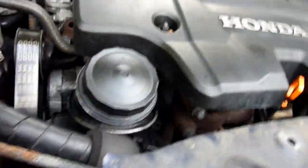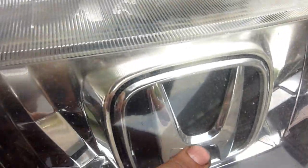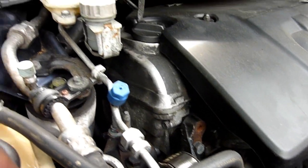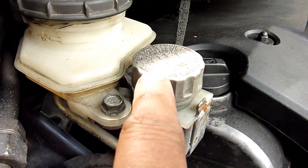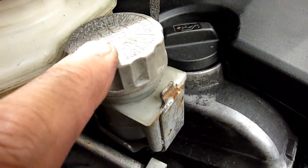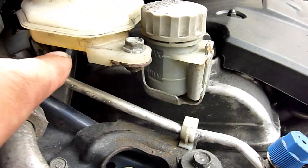Honda Civic Mark 8, 2007 — this is the one with the plastic front bit. So what I'm going to do in this video is change the clutch fluid. As you can see at the top of this clutch reservoir, it says DOT 3/DOT 4. I've got DOT 4, and this is the brake fluid — sometimes the clutch and brake fluid share the same reservoir, but not in this case.